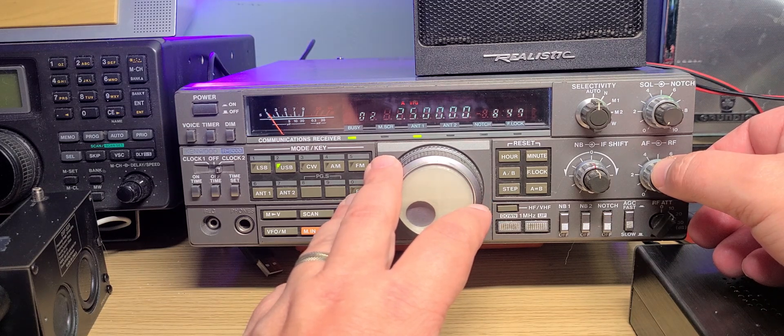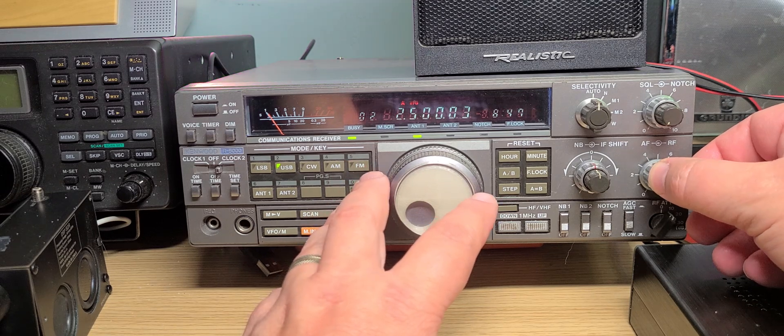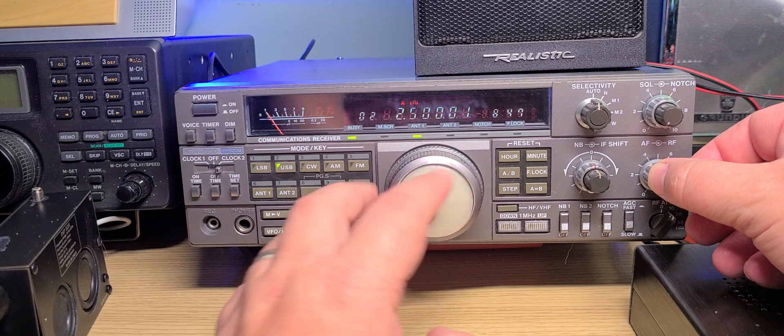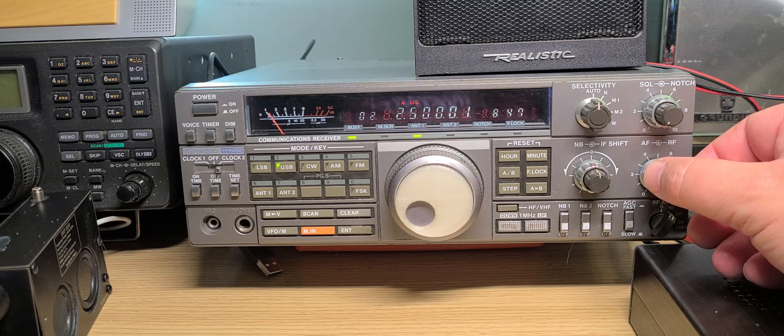We're still a little early, but 2500 kilohertz is WWV. Around 04:00–05:00 UTC is the time I usually hear it a little more clearly. In wintertime, of course, it's the best time for that frequency for WWV.